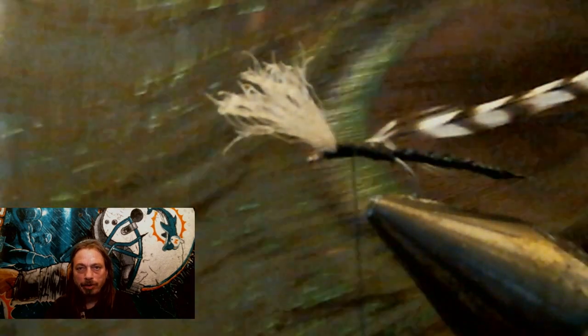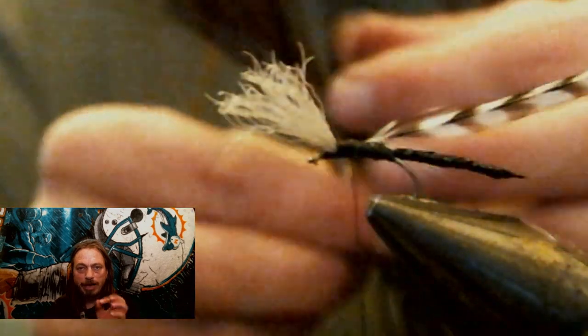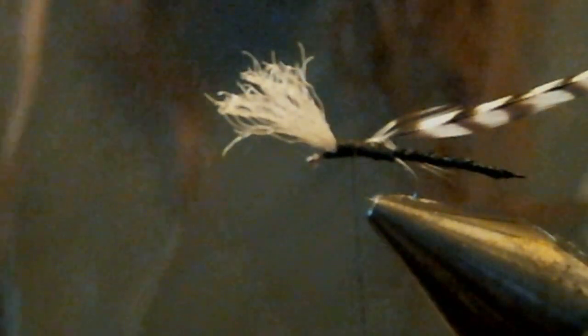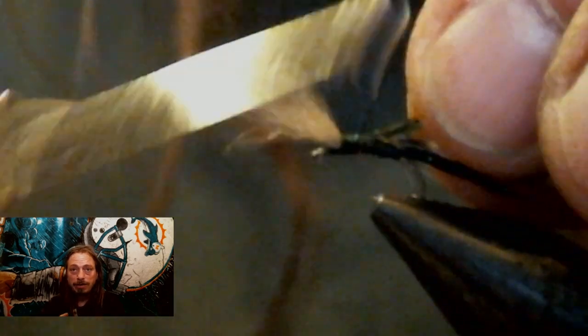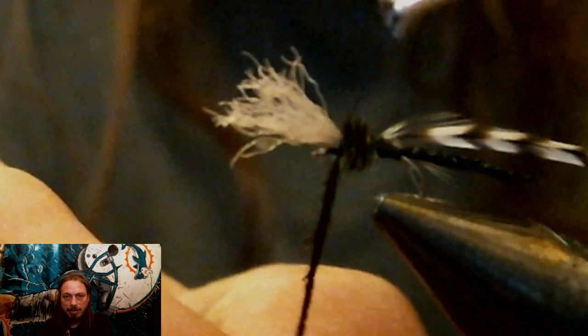Now you're going to tie in a peacock. You want a peacock feather close to the eye of the feather because they have tinier fibers — when you're tying this small, you want to use them up towards the eye. So now you tie your peacock in. I use the UV peacock; you can buy them at your tying shop or I'll put a link down below. Wrap it back in peacock herl style up to right where your wing is, then tie it off and clip off the excess peacock.